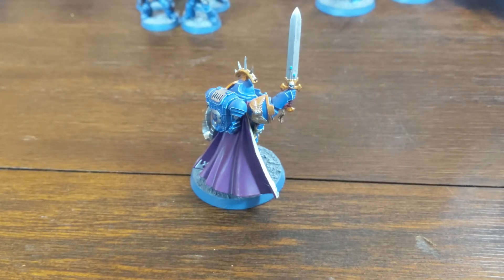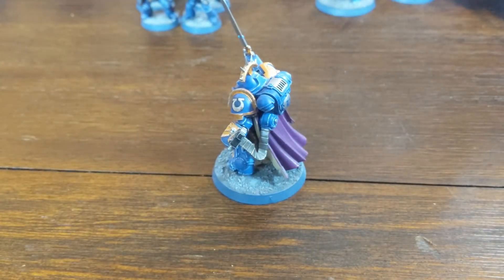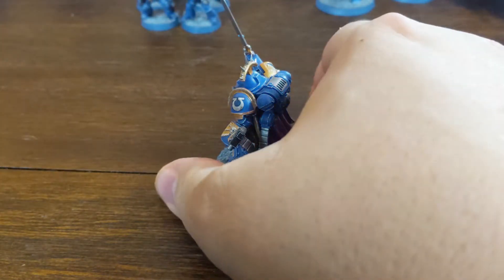And then the Captain's got that purple cloak to help indicate that he's really from the seventh company. I didn't want the pauldrons to lose the gold either.